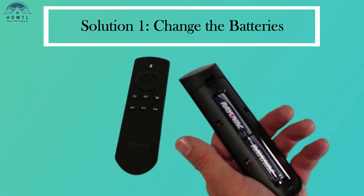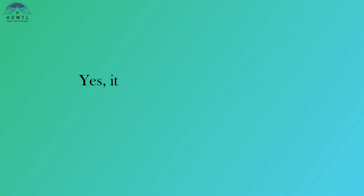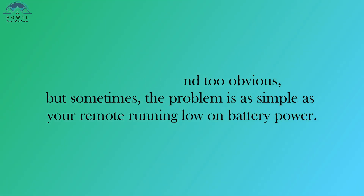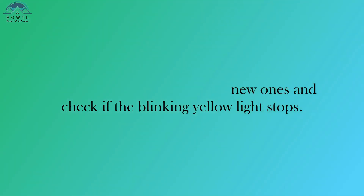Solution 1: Change the Batteries. The first and simplest solution to try is changing the batteries. It might sound too obvious, but sometimes the problem is as simple as your remote running low on battery power. So, replace the batteries with new ones and check if the blinking yellow light stops.